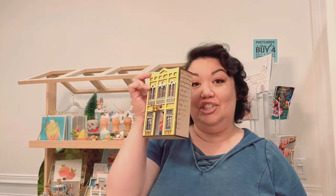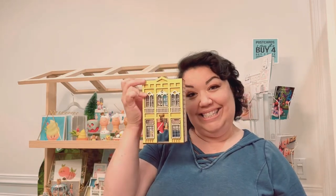Hi, I'm Nicola Dill and welcome to my studio. Today I'm going to teach you how to take this DIY kit and turn it into this miniature village shop.